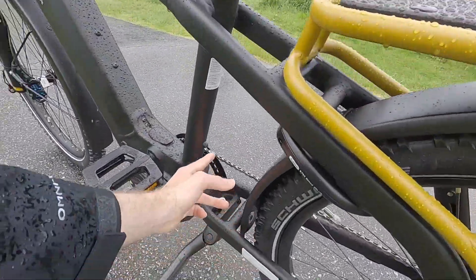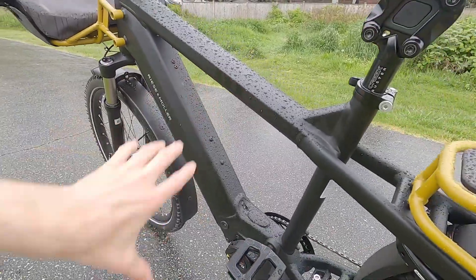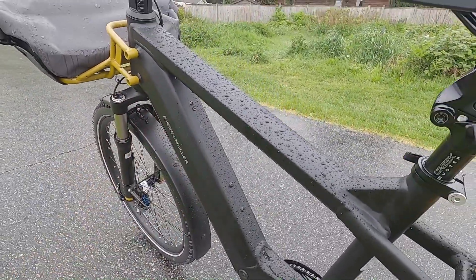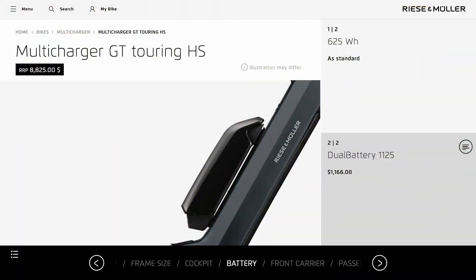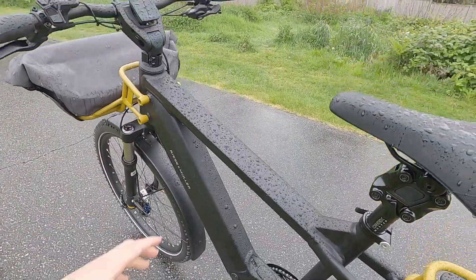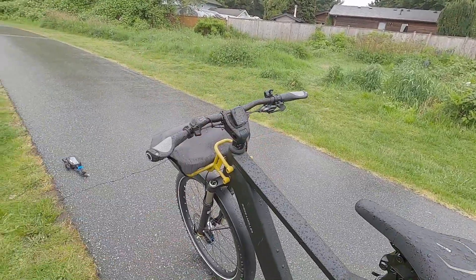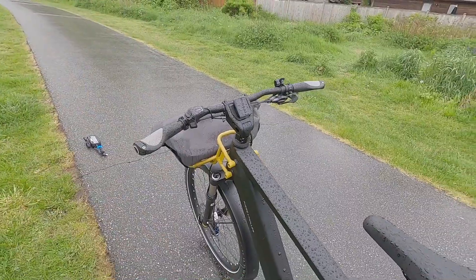While we're down here, I want to point out we've got bottle cage bosses right here, and a couple more here. Depending on the configuration you get — it's not available with the 750-watt battery, but with the 625 — you can actually add a second battery, a PowerPack 500. So there are really interesting options. With this smart system ecosystem, you're kind of locked into a different smartphone app, a different display, and a different remote. They're just not cross-compatible.